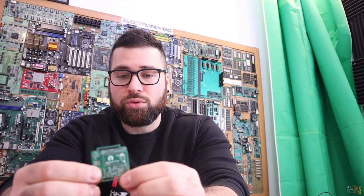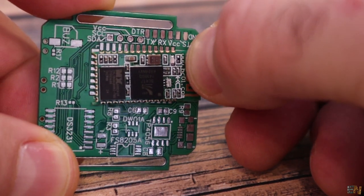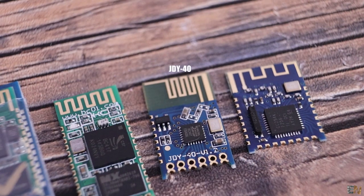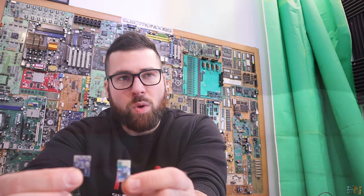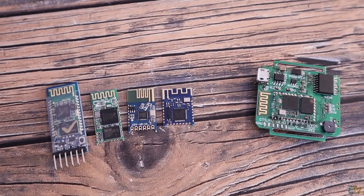The next component I want to change is the Bluetooth module. The current one occupies almost half of one side of the PCB. I'm currently using the HC-05, and I want to test the HC-06 which can also work in master mode. I also bought the HI-40 or GY-40, which is a very small module, and another one that works with UART communication. I also have the SMD version of the HC-05. I'll test all of these and select the best fit for the PCB.